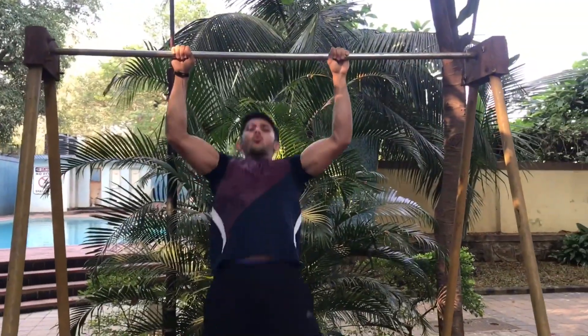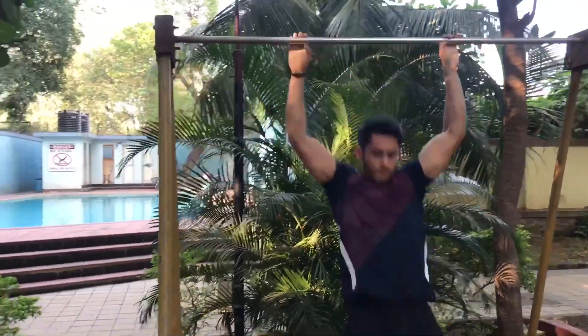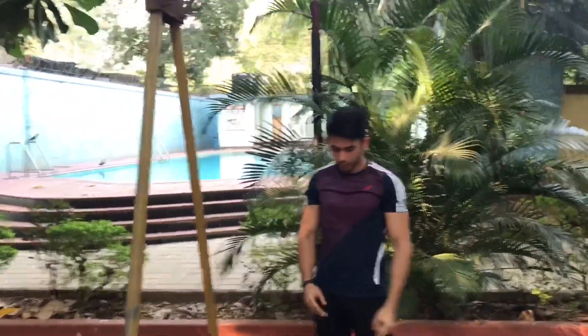This will bring you to step two: explosive pull ups. An explosive pull up is a move where you pull yourself violently up to the top by using the momentum of your body. Practicing explosive pull ups will push you towards step three.